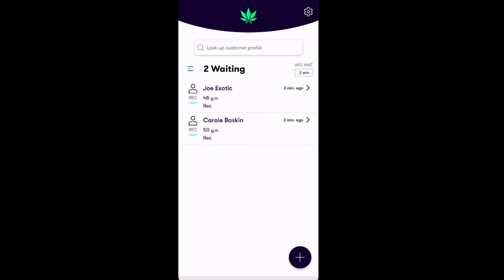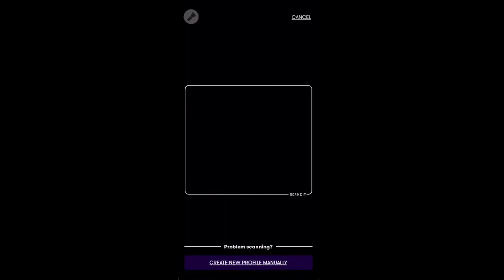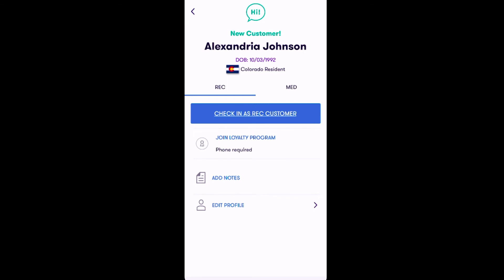To do this, tap the blue plus icon on the bottom right of the screen. The app will then prompt you to scan the ID as seen here. After the ID is scanned, a quick overview of the customer will appear. This screen will indicate if they are a new or returning customer and will verify the age and date of birth from the ID.